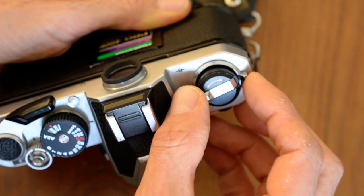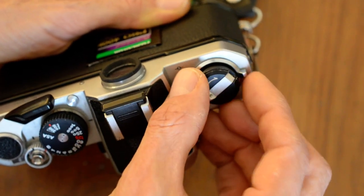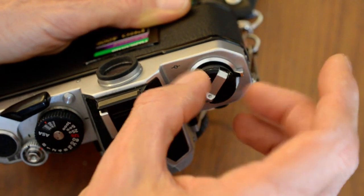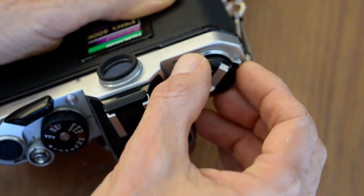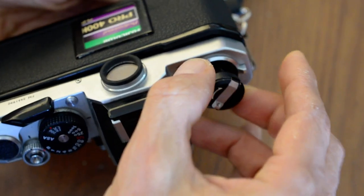I'm going to grab the rewind crank like so. I'm going to push this catch with my index finger while with my thumb and my middle finger I'm going to pull up on the rewind knob. Open the catch, pull up on the rewind knob — bingo. Now the camera is open.